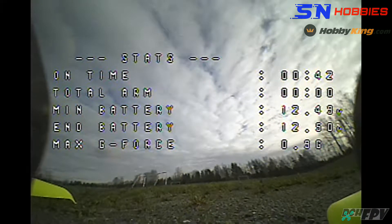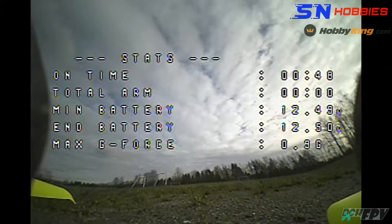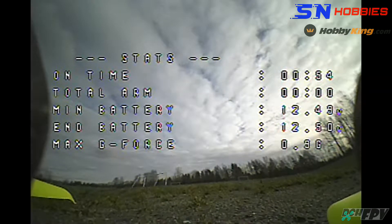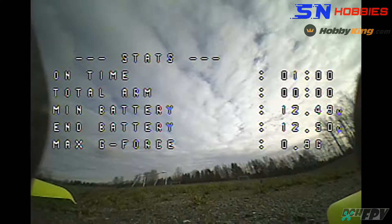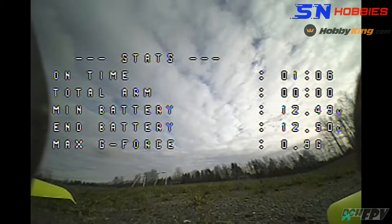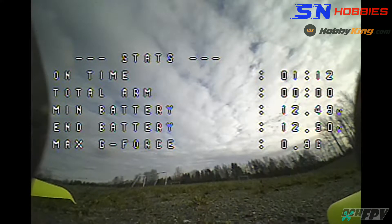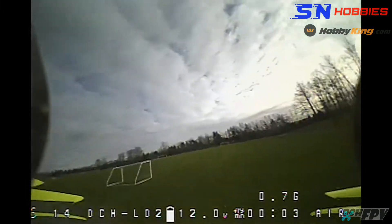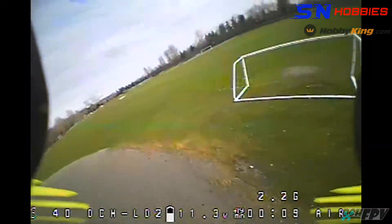All right, Leader 120 number two. This is the original Leader 120 frame with Omnibus F4, flashed with Betaflight 4.1 beta 5 / 4.1.1, Jazzmaster Beeheli at 16.77kHz, 48kHz PWM, with RPM filter. It flies. This is 5400 kV.